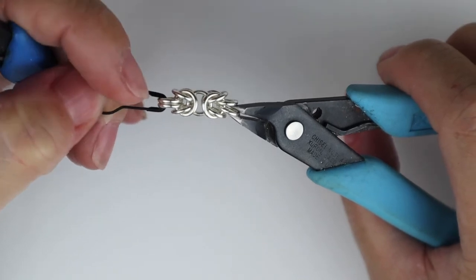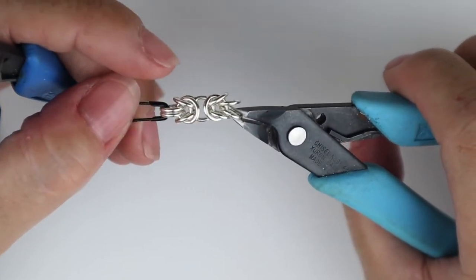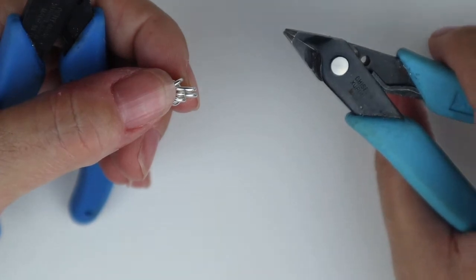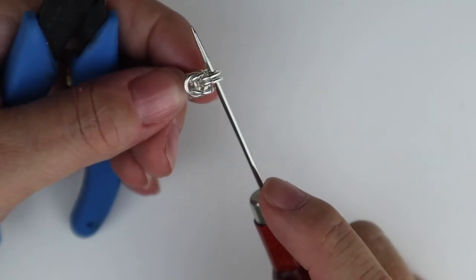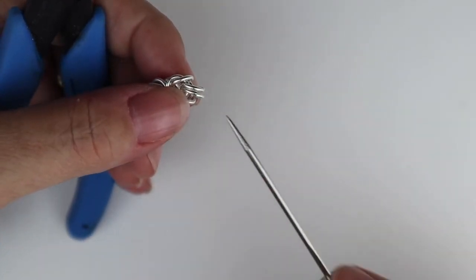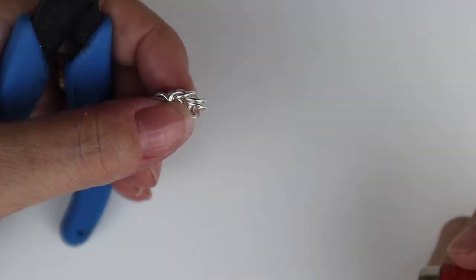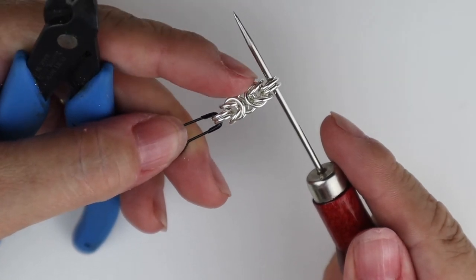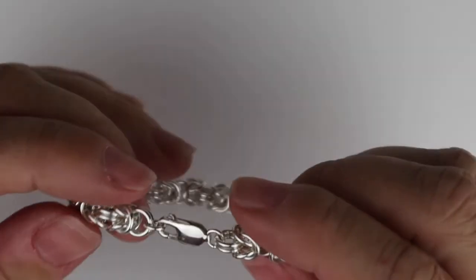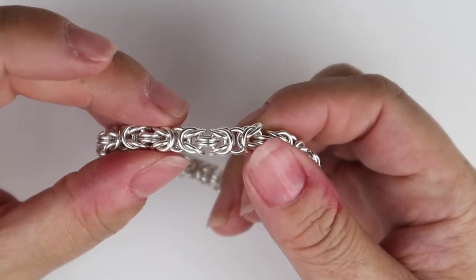Now we've got what we'd class as a full Byzantine segment, but you can use them as little segments on their own — they're absolutely beautiful. To carry on and make a whole bracelet, just keep adding three sets of two before folding back, always remembering that the pair that just pulled the Byzantine knot together is always the first set of the next three. If you only fold back every other one it becomes a box weave, so to get the Byzantine weave you need three sets of two each time.